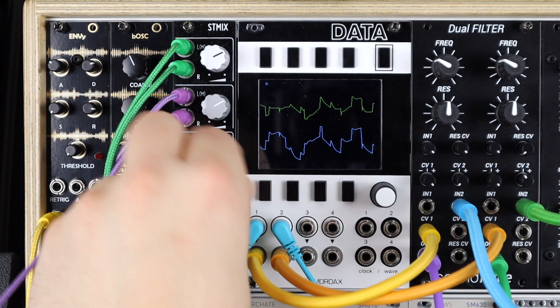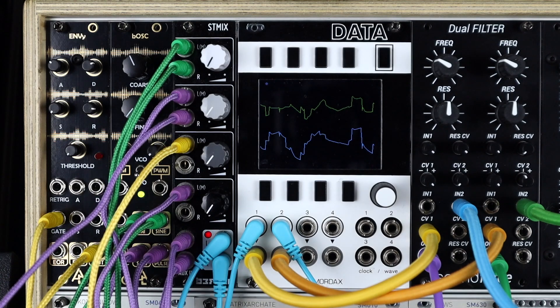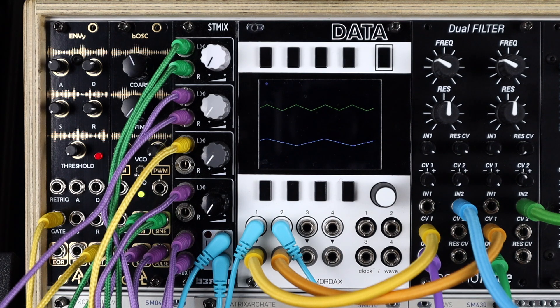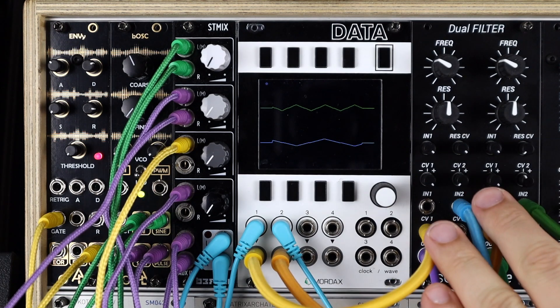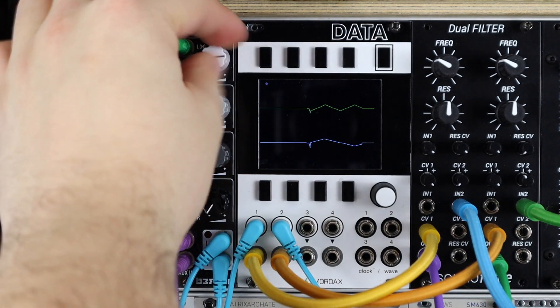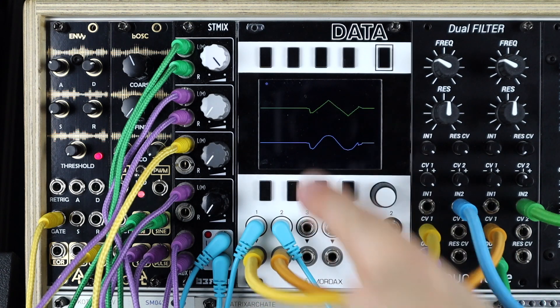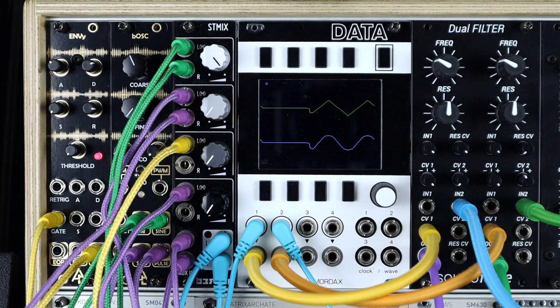Turning things down, let's listen to each of these in isolation. The auxiliary in has two triangle LFOs that are just free running — they're quite attenuated already externally and I've got them running through my Mutes module. So there they are muted — this is now static, there's no modulation. Turning up the first stereo input, we can see a sine shape and a triangle shape, two different inputs on channel one.